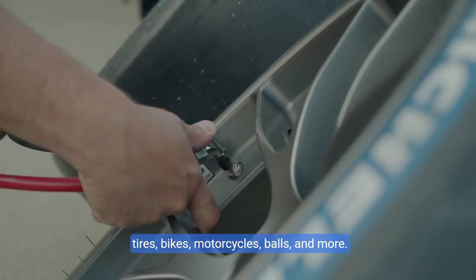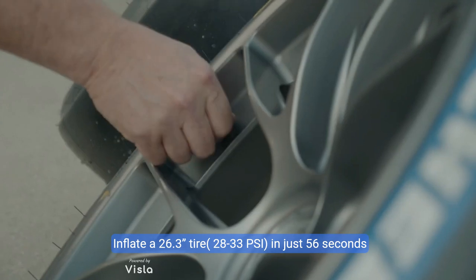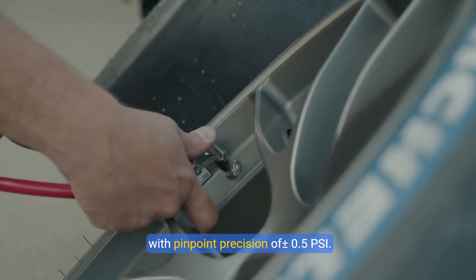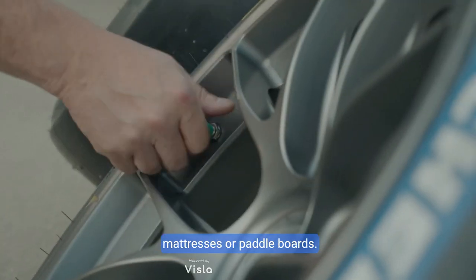Making it ideal for inflating car tires, bikes, motorcycles, balls, and more. Inflate a 26.3-inch tire from 28 to 33 psi in just 56 seconds, with pinpoint precision of ±0.5 psi. Note: not suitable for large-volume uses like air mattresses or paddleboards.